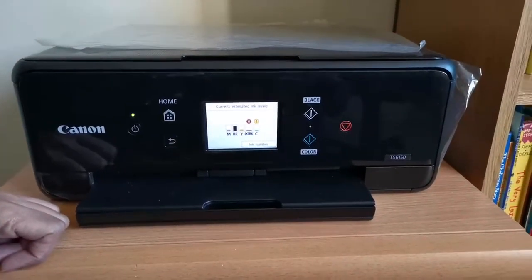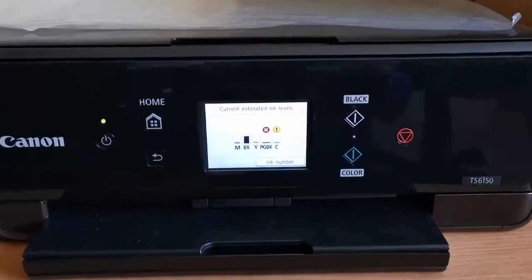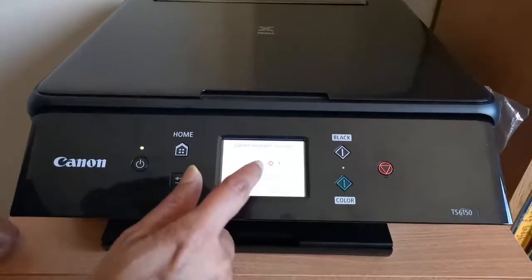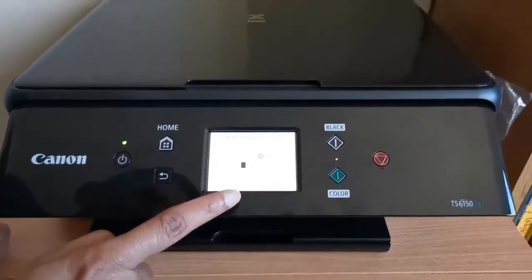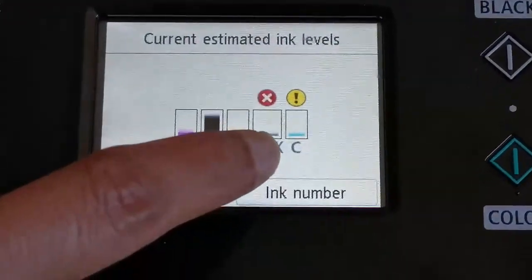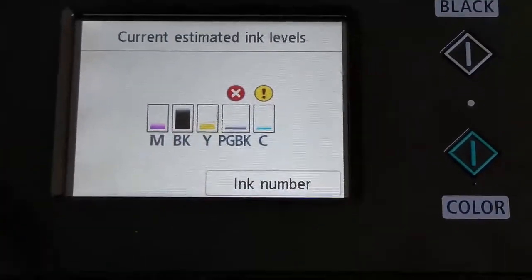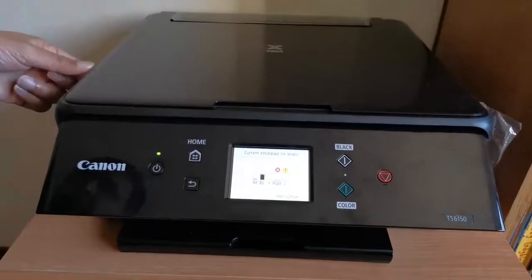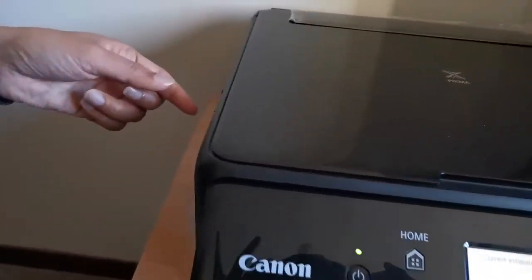On the display you can see the ink levels are low, so we're going to change the cartridge. On the left side, as you can see — let me bring the camera to this side — you can see a place to lift it open.